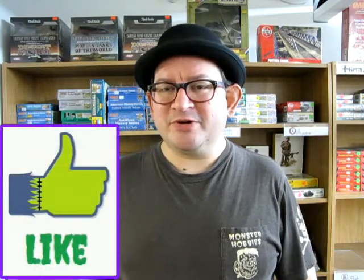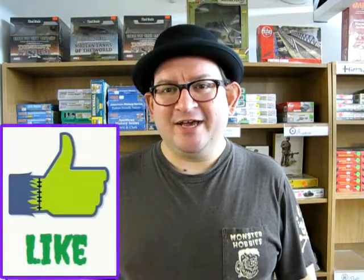Hello everybody, welcome back to another great unboxing video. My name is Trevor Ocelescu and I'm the owner of Monster Hobbies in High River, Alberta, Canada.